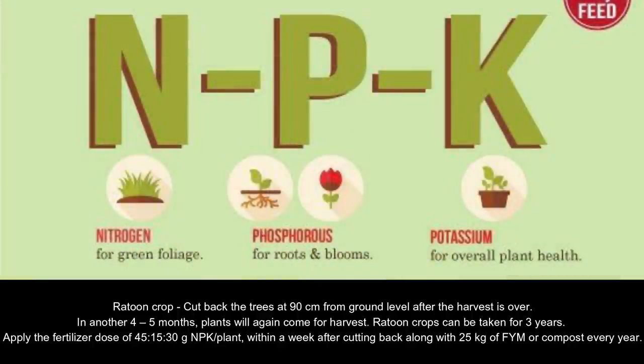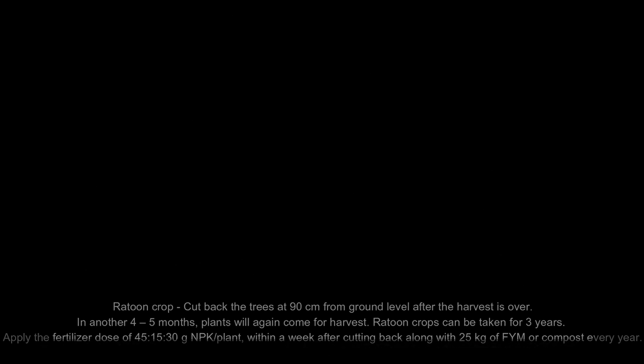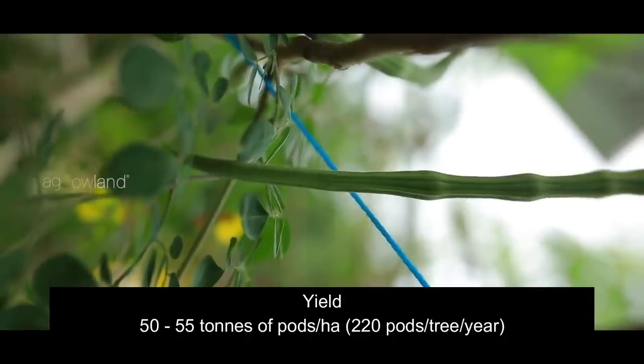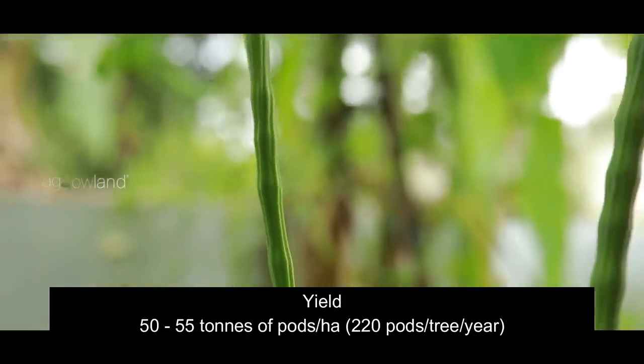Apply a fertilizer dose of 45-15-30 grams NPK per plant within a week after cutting back, along with 25 kg of farmyard manure or compost every year. Coming to the yield, about 50 to 55 tons of pods per hectare can be obtained every year, which is 220 pods per tree per year.